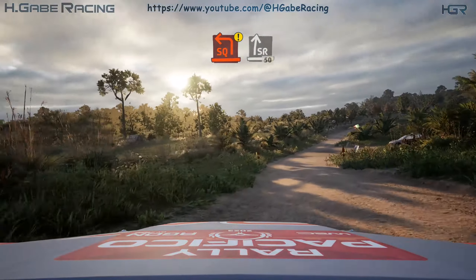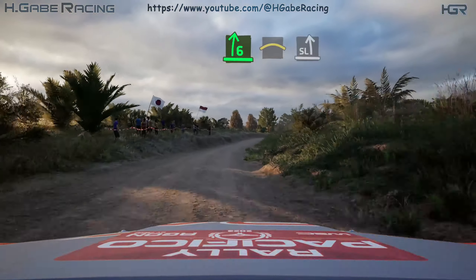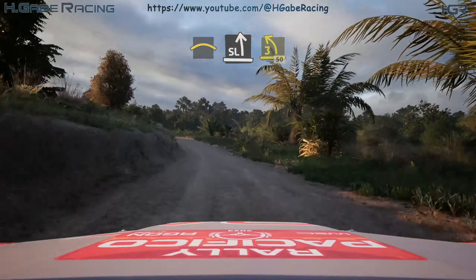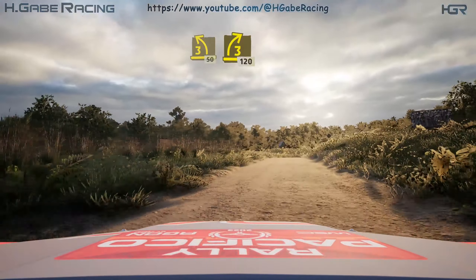6 right, into crest, into slight left, tightens 3, opens. 50, 3 right, tightens. 120.